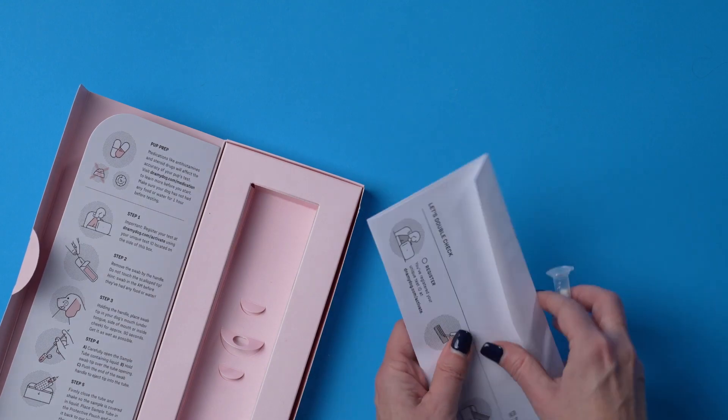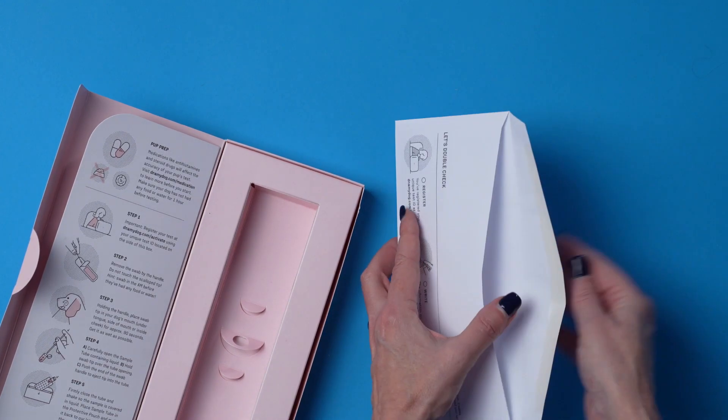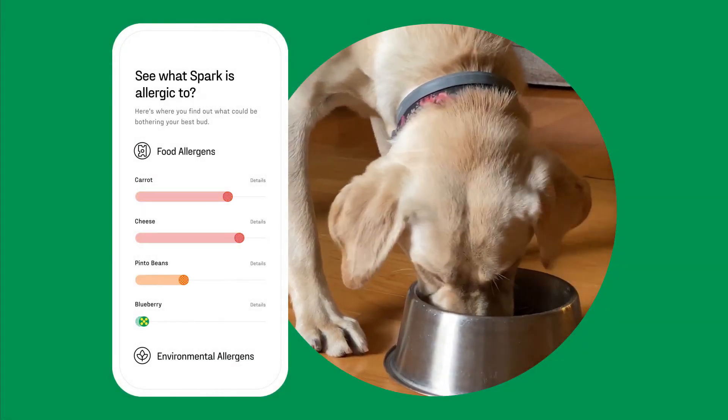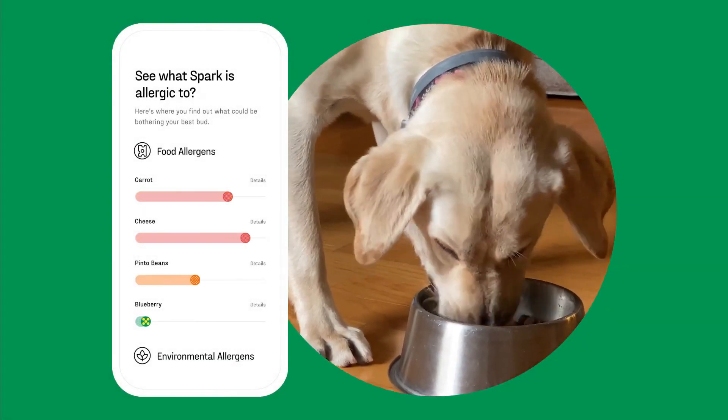Please keep your sample number handy and make sure your test is registered. Insert the tube in the enclosed postage paid envelope, seal it and mail it. In no time at all you will receive your personalized results that will go a long way to putting your pup on the path to wellness.